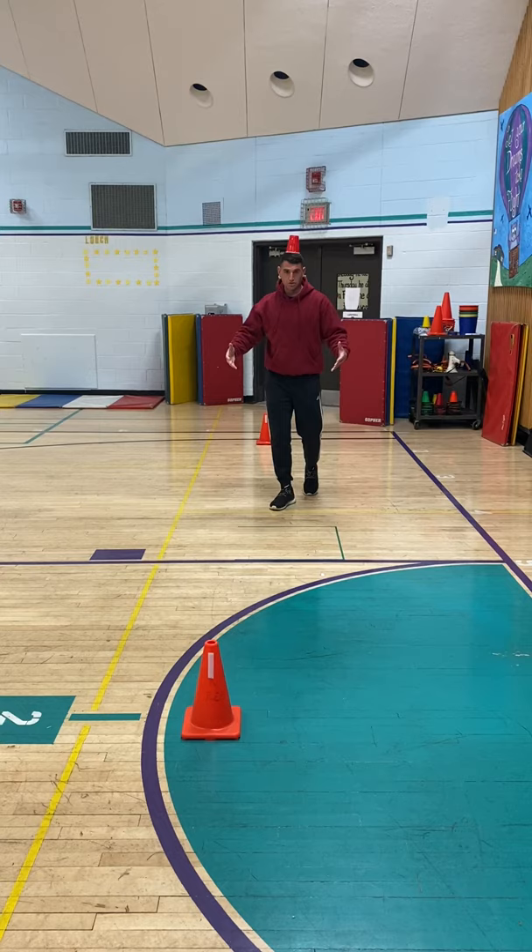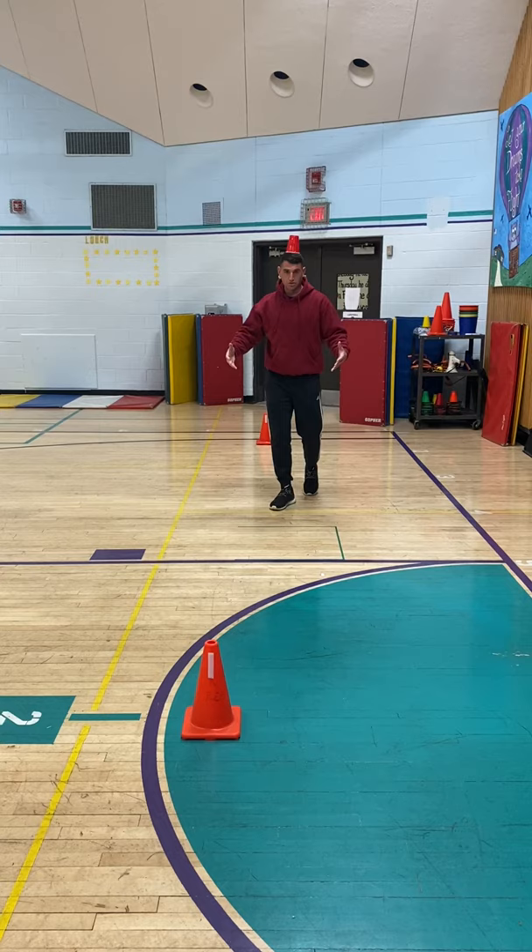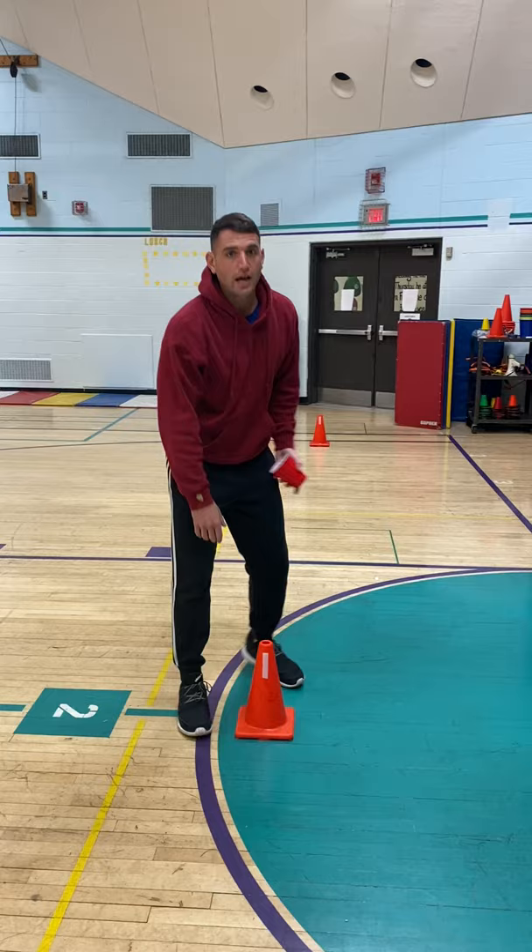All the way back — the slower I go the better. If that's too difficult, how can we modify? We can make the target closer. We also can use something bigger that can go on our head. See if you can do it three to five times in a row.